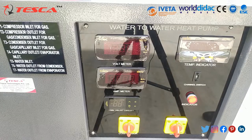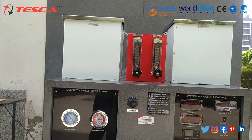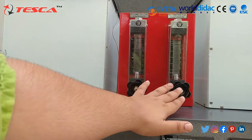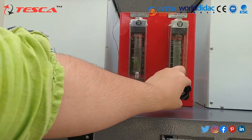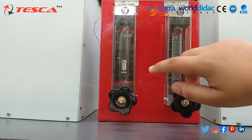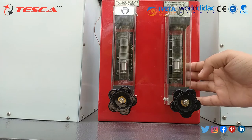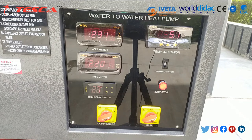Now we switch on the supply — the indicator light has come on. Through the water inlet valves, we fill water into the condenser and evaporator tanks. At the initial condition, both outlet valves must be closed. You can observe the water flow rate using the scale behind the rotameter to note the flow rate for the condenser and the flow rate for the evaporator.